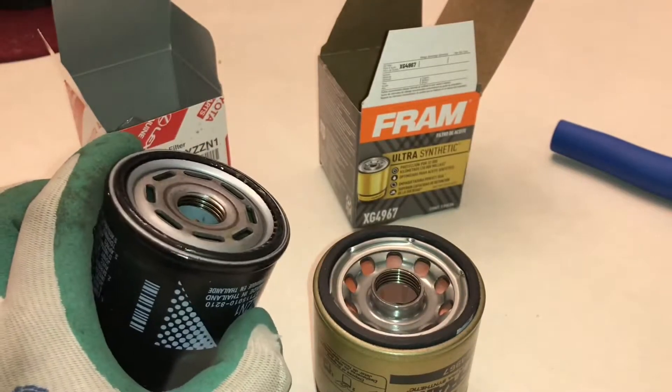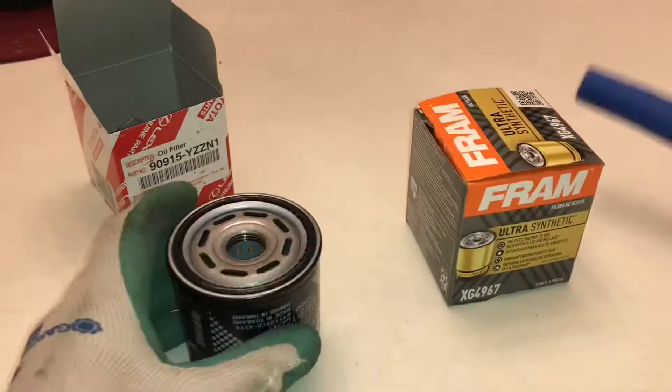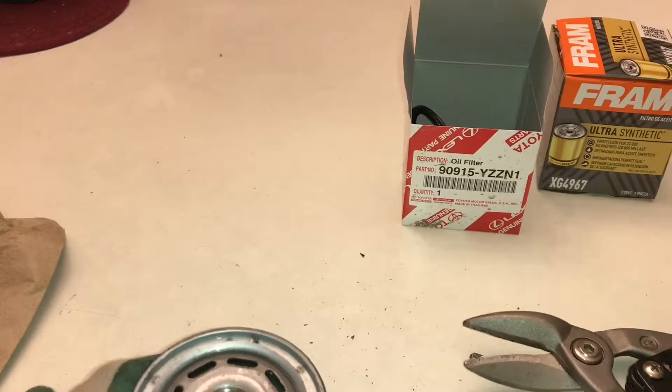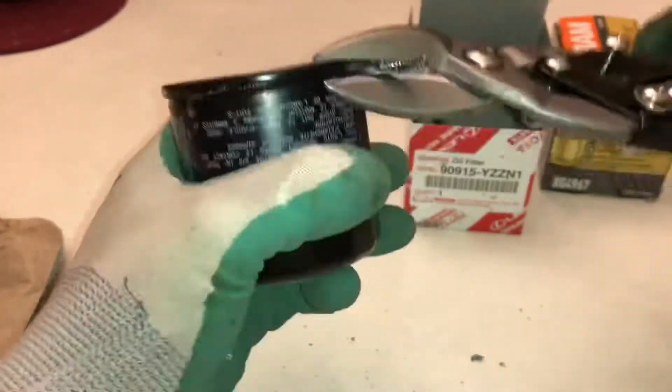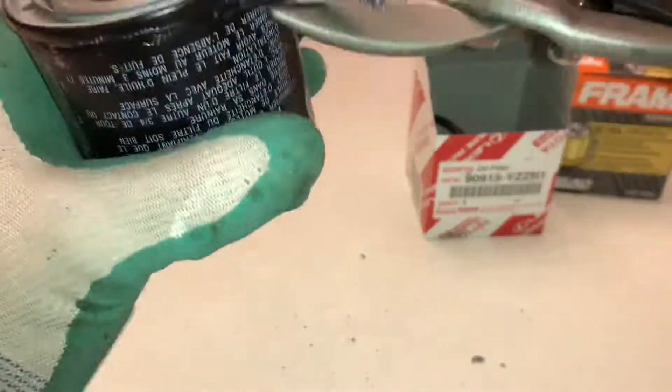Let's crack them open and see what's inside. What kicked this whole interest off was Amsoil claimed that Toyota oil filters were only 50% efficient at 20 microns, whereas their Amsoil ones were about 90%, north of more than 90% efficient at 20 microns. And Fram actually claims 99% efficient at 20 microns.